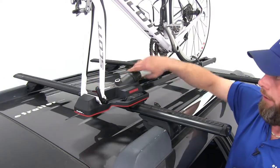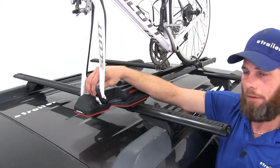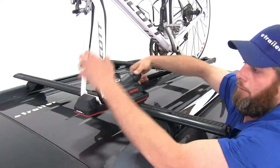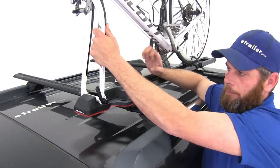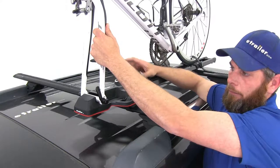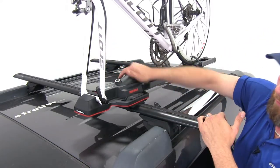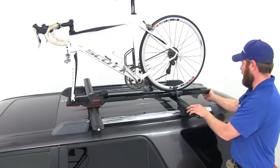Once that's in place, we've got the torque right knob which is going to give us the perfect tension so we don't have to worry about any damage. You see it's going to click at the appropriate position. We can loosen that up here. You can see how those jaws are going to open, and then as we tighten down we're going to close on it and really securely hold that bike in place.